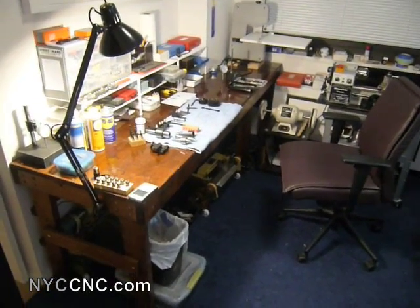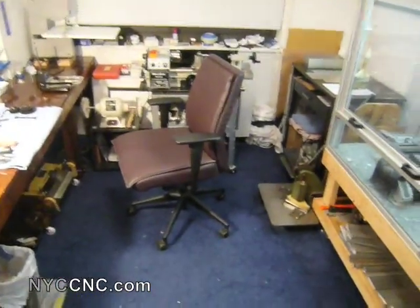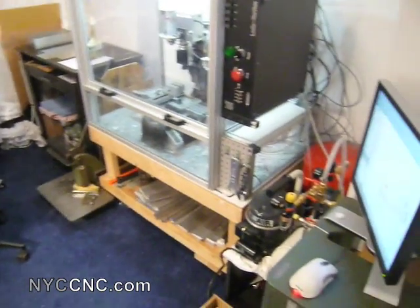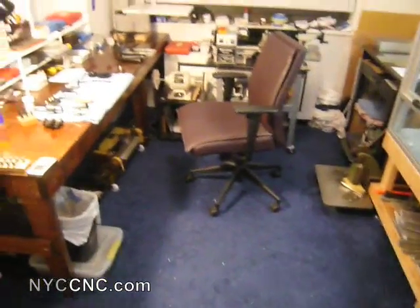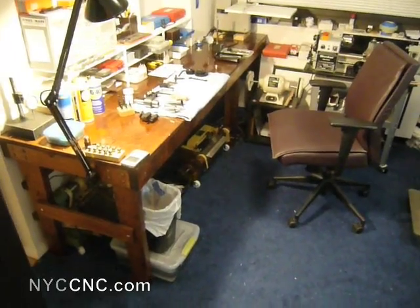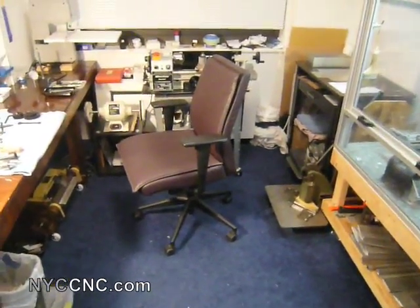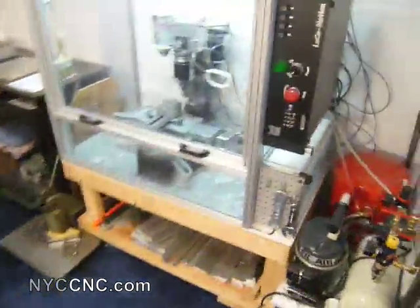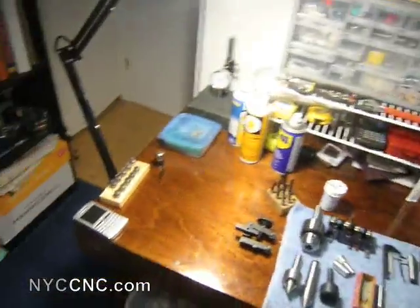Welcome to another NYC CNC video. I've been excited to do this one for a while. I'm finally getting settled into my new apartment here in Manhattan and wanted to take this opportunity to give a little video tour of all the equipment and accessories I've been able to purchase. I hope other folks will learn something, and also hope they'll do the same — take some video and show everything they own. I find it incredibly helpful to see what other people have.